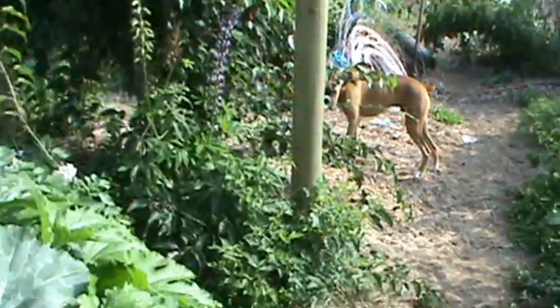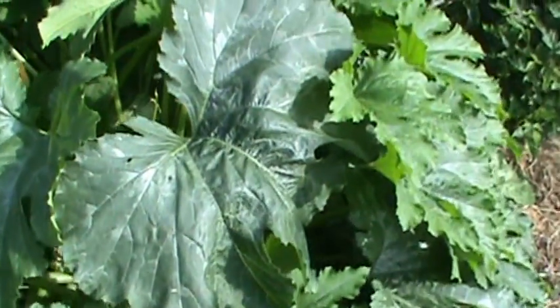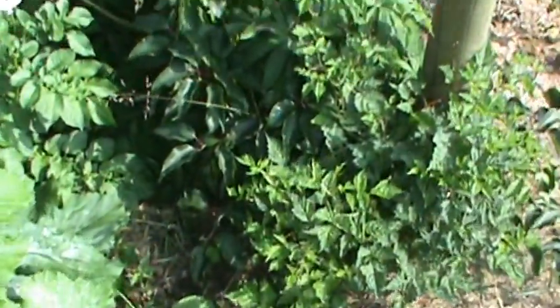Over here there's some more volunteer squash and potatoes that are just going nuts. You can see the squash — I'm not sure what kind they are, I will find out someday. But they're big. That's just a volunteer that grew without any help at all.